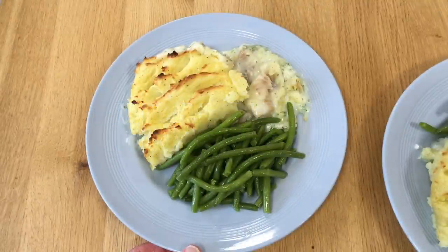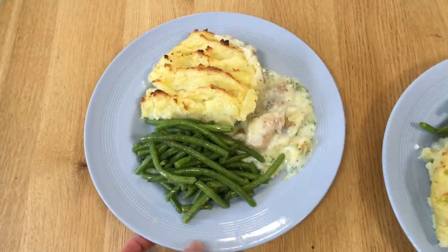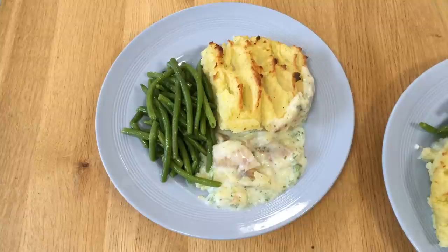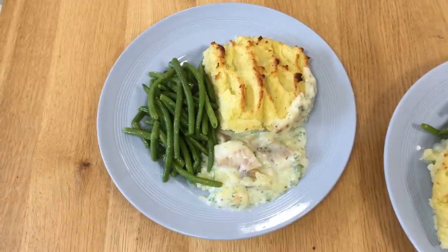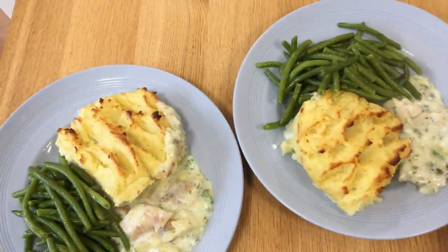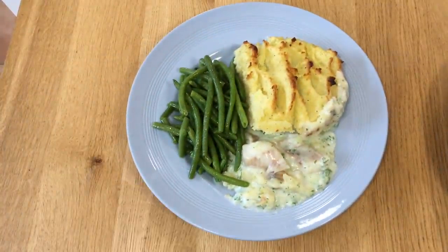And there is the finished result — fish pie! That's pollock in parsley sauce, topped with mashed potatoes and served with some steamed green beans. Frugal fish pie.